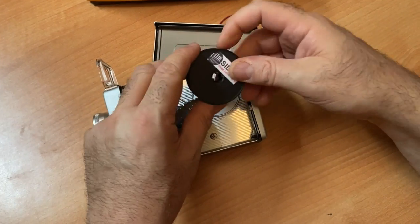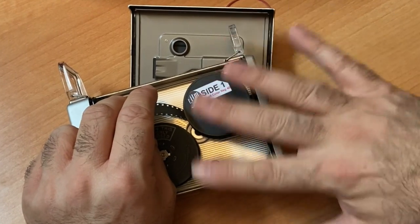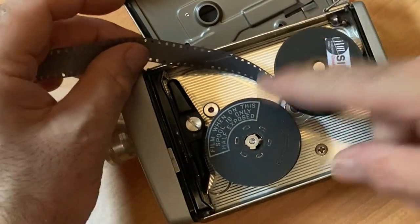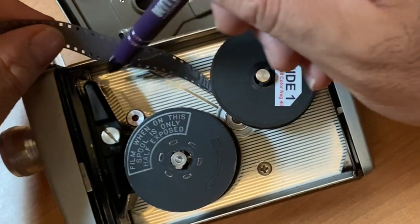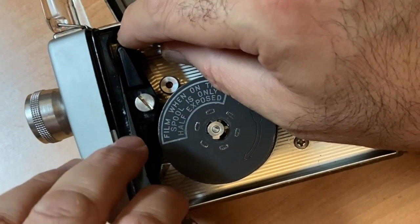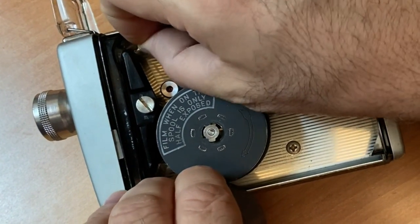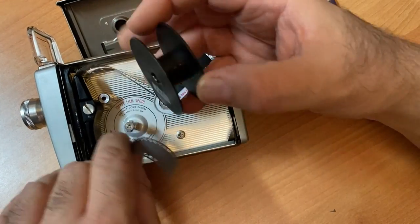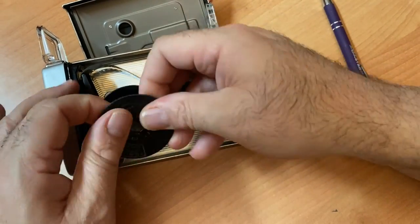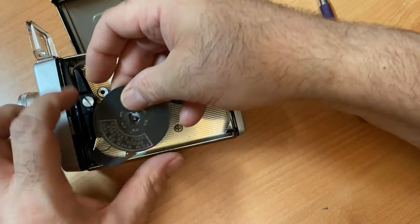This emulsion always has to face out behind your lens. This is the proper way — side one. Some reels say side one, some do not. Never force anything — see, it fit on there like a glove. Side one: you follow the arrows. There are arrows there. You put the film behind your lens and you'll feel it kind of click into place. Then this is your take-up spool.